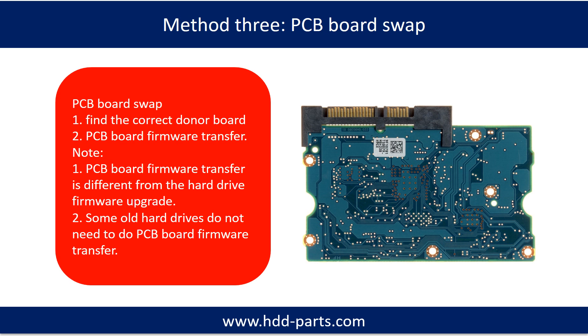Fixing hard drive PCB board method 3: PCB board swap. PCB board swapping includes two steps: first, find the correct donor PCB board; second, transfer the firmware from your original PCB board.